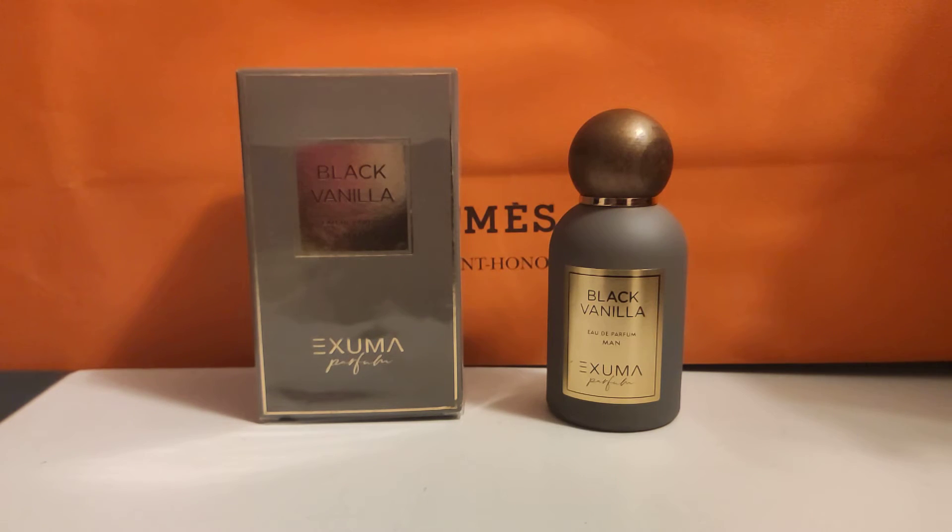It's supposed to have a rum opening — I don't smell that rum opening. It has tobacco, violets, tonka beans, vanilla, and labdanum. The tobacco, vanilla, labdanum, and tonka beans are the notes that I smell the most.